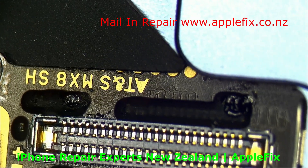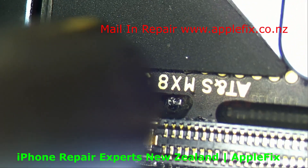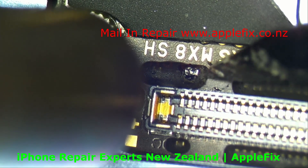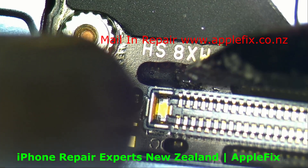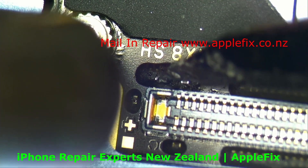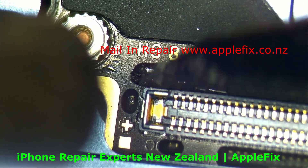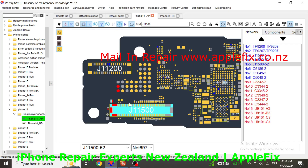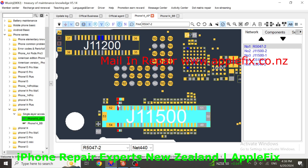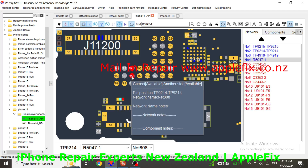Let's dig in and check what it is - it's a resistor. Let me give it a little bit of heat so I can remove it easily. I'm talking about this resistor - it is connected with a capacitor and R5047, and then this is connected to test point number three.